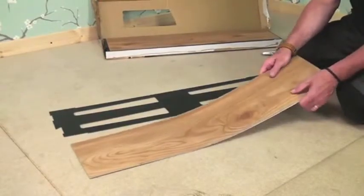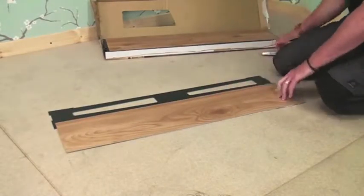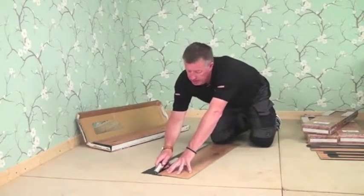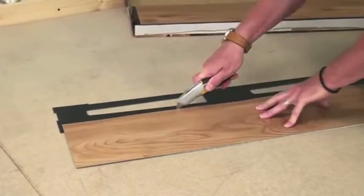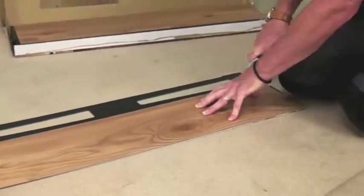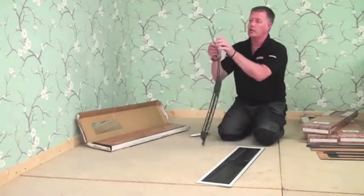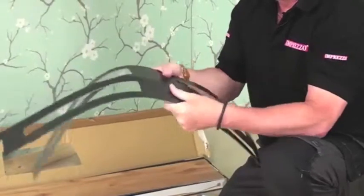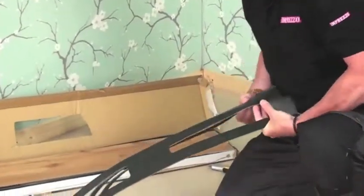Starting in the corner furthest away from the door, cut the first underlay panel in two. Do this by placing the top panel into the first set of lugs, and then score in with the utility knife at the top of the underlay panel. The underlay panel will then quite simply snap in two. Repeat this step for the next underlay panel that goes down against the wall.